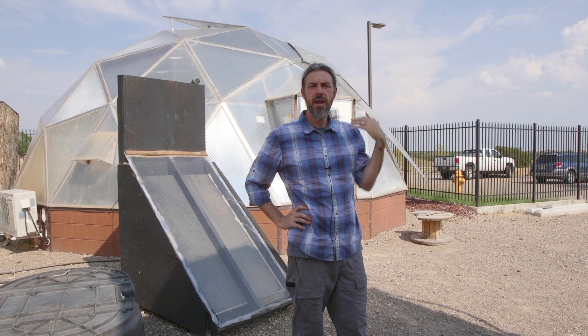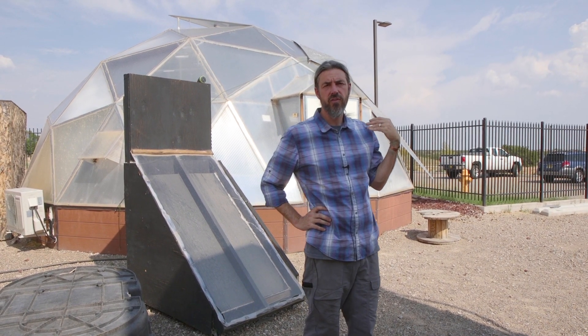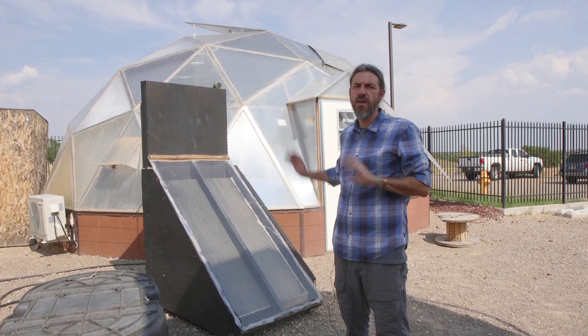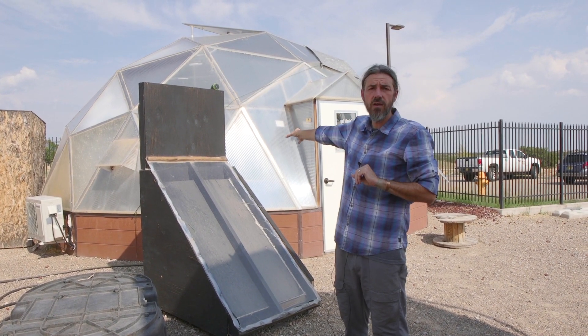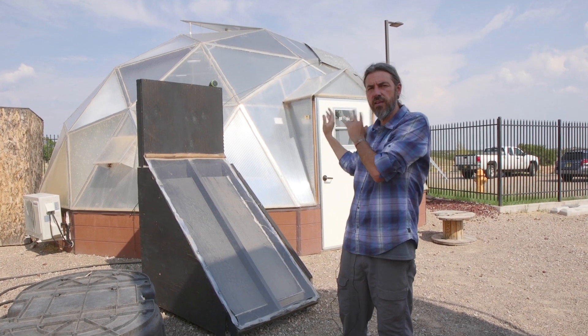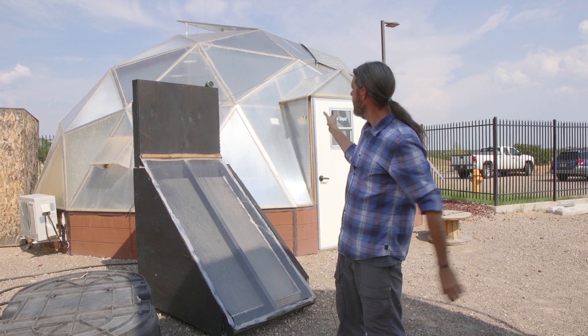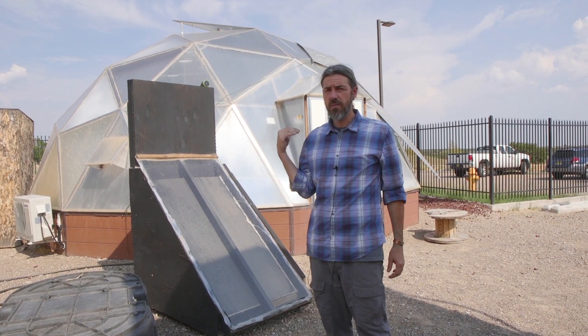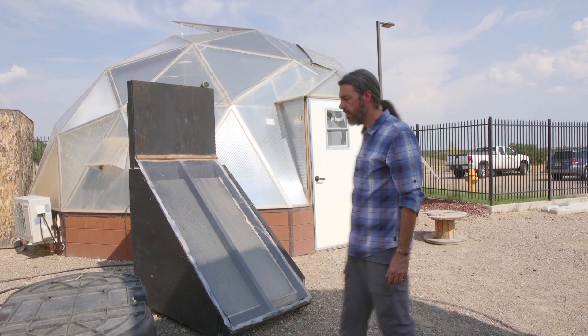What you'll see behind me now is our main aquaponic production greenhouse. This is a dome greenhouse put out by Growing Spaces in Pagosa Springs, Colorado — a very popular style of greenhouse here. Because of the winds that we get, this can take the winds and deflect them. It's also got five layers of insulation — a polycarbonate material, five layers of polycarbonate.